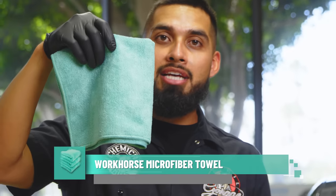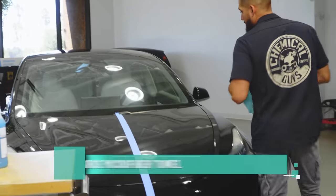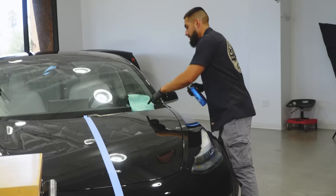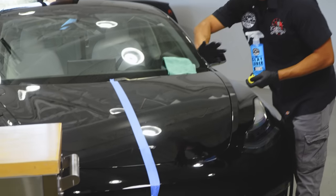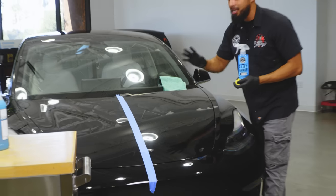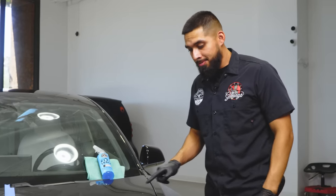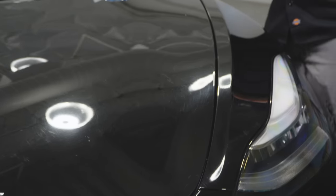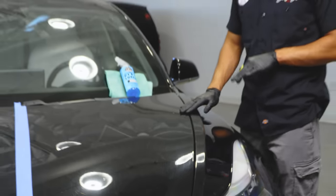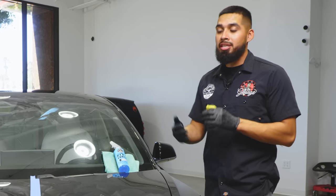I'll grab my microfiber towel and walk over to the surface of the vehicle. We're going to have a control side and a results side — the control side I'll just wash, and the results side is where I want to get my results. There will be rock chips on certain areas like the hood which are too deep in the paint and won't come out, but the scratches and swirls that are not so deep will come out and you'll start seeing clarity.